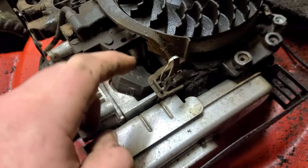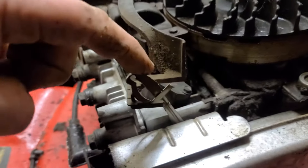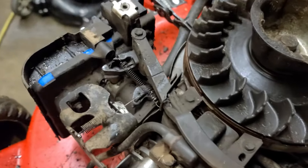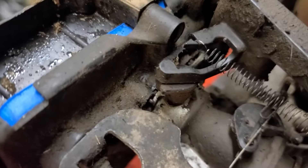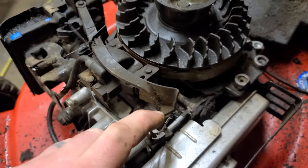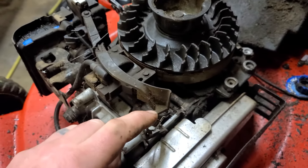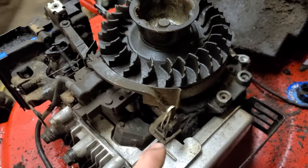Behind the muffler there's a bi-metal pod, and when that metal pod heats up from the engine heat it'll actually push this arm forward. So when the engine's hot, this arm being pushed forward pushes the choke lever — this vane — to the open position. The choke is not on, which keeps the machine from applying the choke automatically and causing it to flood. Once it cools down, this will come back to that position and the choke is on again.